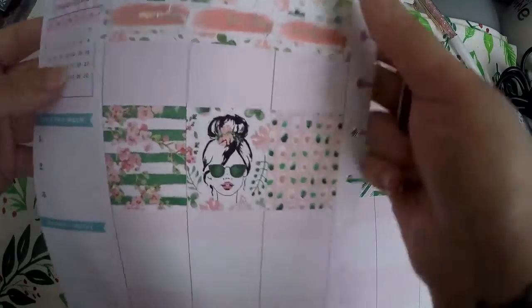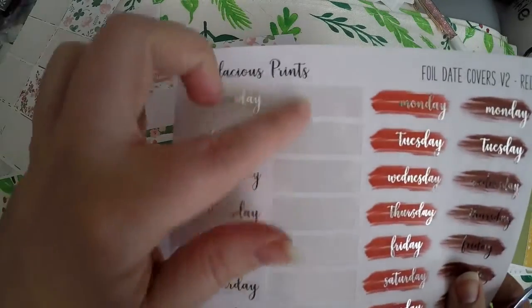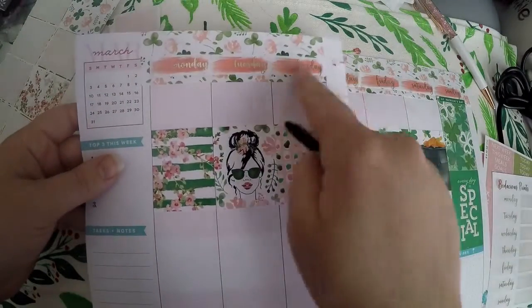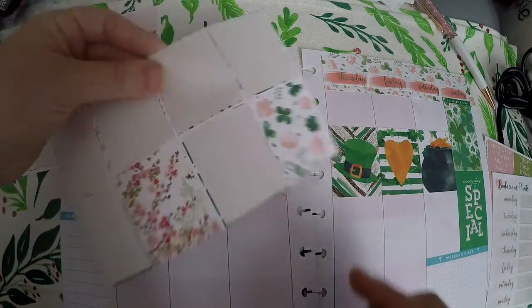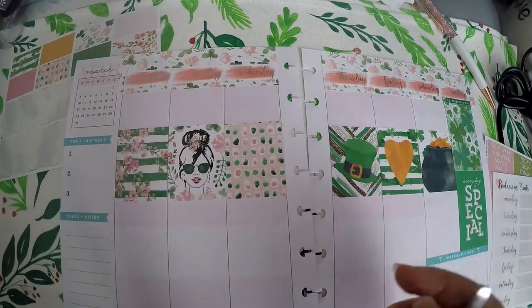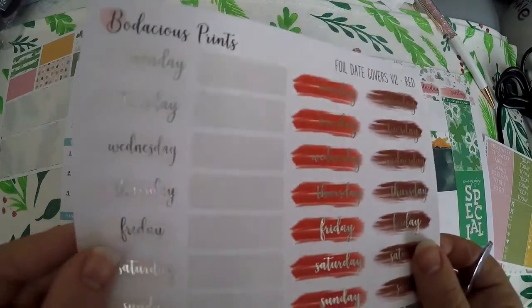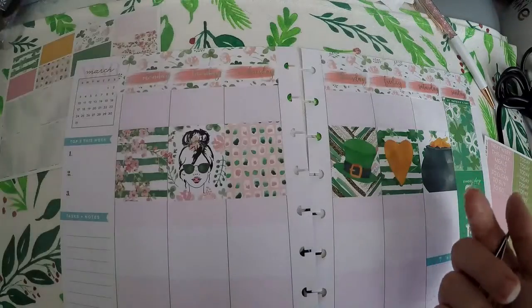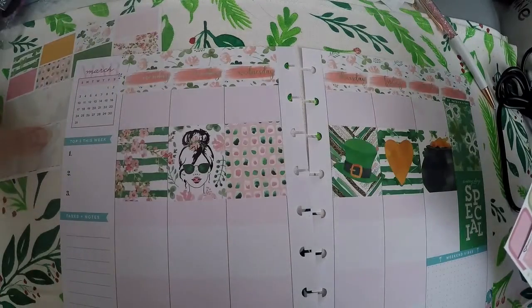I went ahead and laid out the date covers — I used the peachy tone that was right here, which I thought would go pretty well. I've laid out my full boxes. I do still have some left over, but I figured those could actually go with another kit. And then these, of course, did not even go with this set, so I'll set those aside and use them later. This is what I have left out of what I pulled.